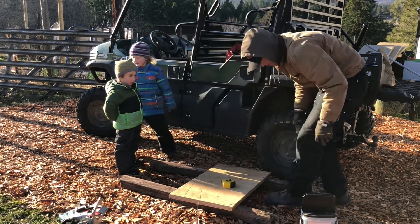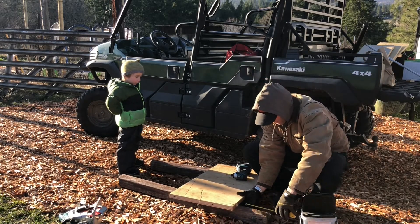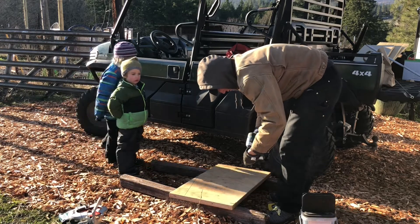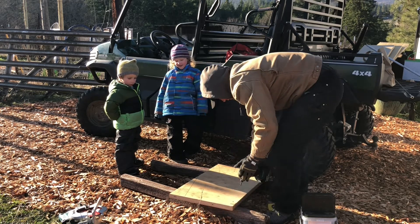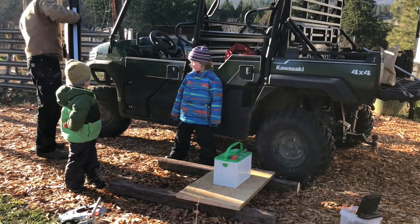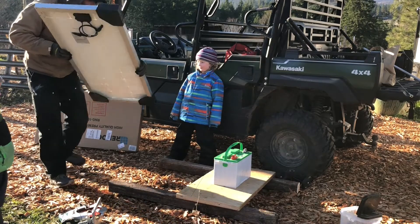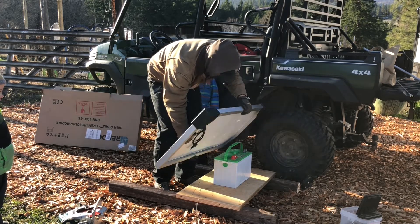That is seven and three-quarter inches back there, seven and three-quarter inches here, and three inches in. All right, so now our battery is stable and not going anywhere. We'll put the solar panel on here — this will be our roof that protects it from getting rain on it. It'll sit like that and cover the battery, the solar charge controller, and everything that goes with it.